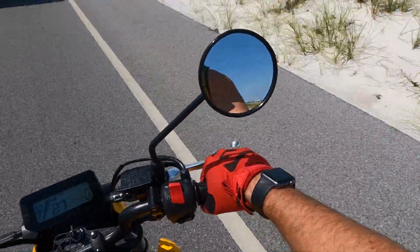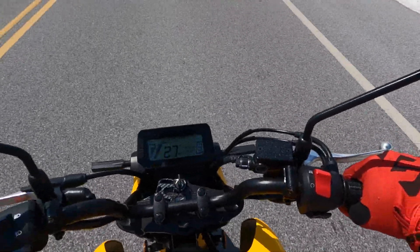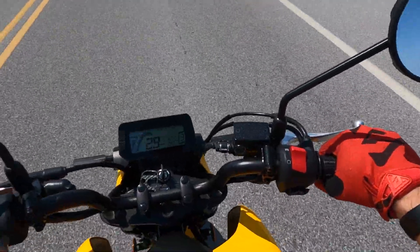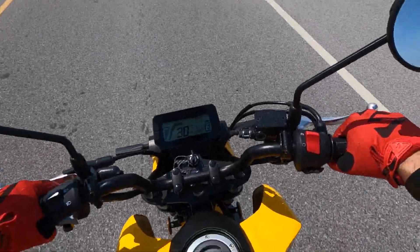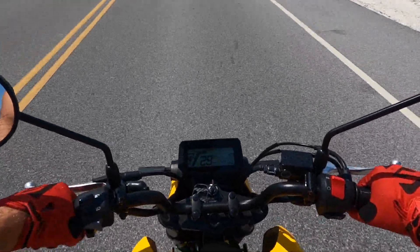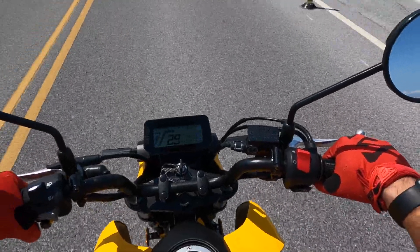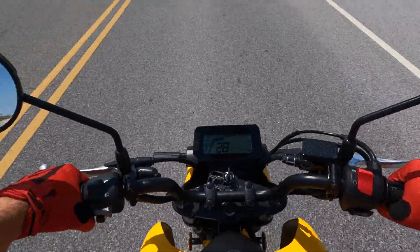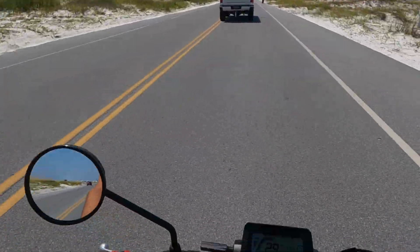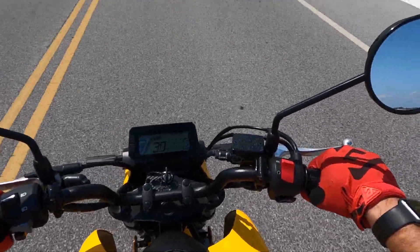It is an absolutely beautiful day out here. If you guys are enjoying these riding vlogs and listening to me talk, be sure to let me know down in the comment section and leave this video a like. I'm really enjoying filming Grom content — it got me out of having to make content with the Type R. Don't get me wrong, I love my Type R, but I just wanted to switch it up and do something different. It's been fun along the way.